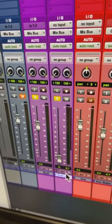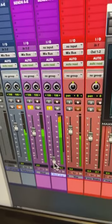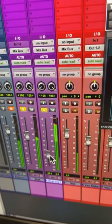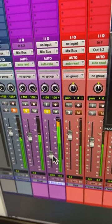Turn that one all the way down, then mix it in with the original. Now that two tracks gonna have more depth and dynamics.